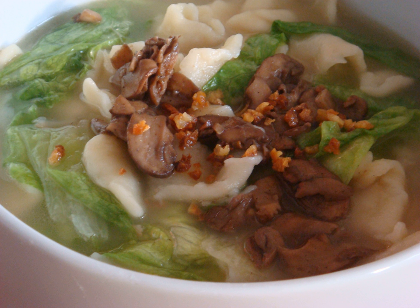Pan Mee is a Hakka-style noodle originating from Malaysia. Its Chinese name literally translates to 'flat flour noodle.' It is part of Malaysian Chinese cuisine.